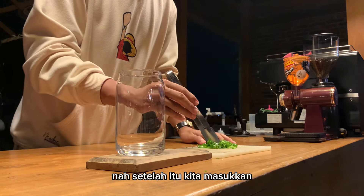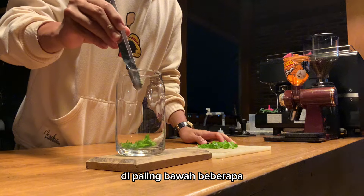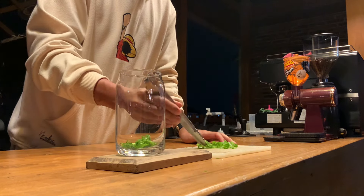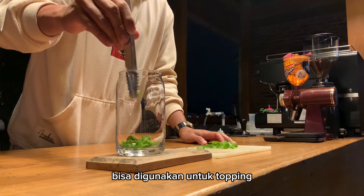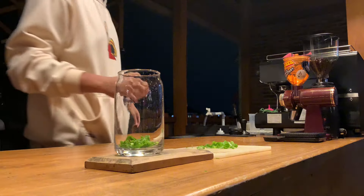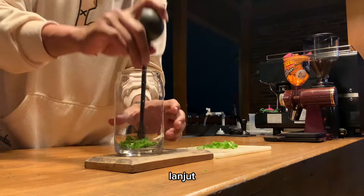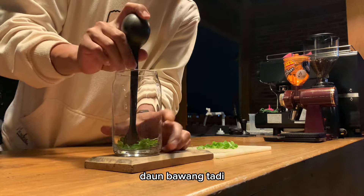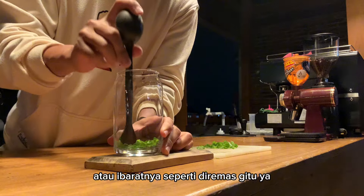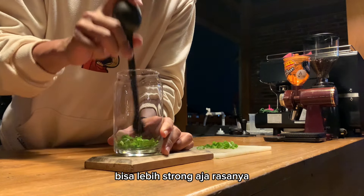Nah setelah itu kita masukkan di paling bawah beberapa potongan daun bawangnya tadi. Jadi gak semuanya — nanti sisanya bisa digunakan untuk topping. Lanjut, daun bawang tadi saya hancurkan dulu, atau ibaratnya seperti diremas gitu ya.